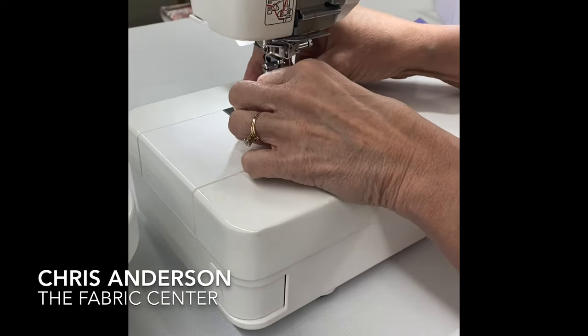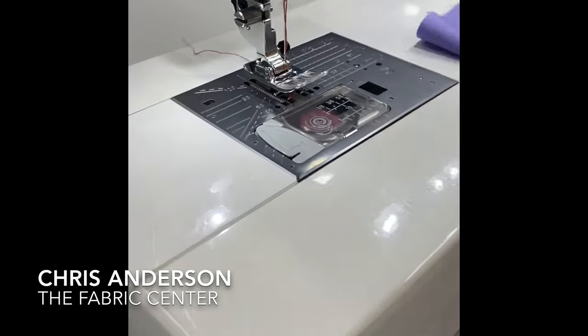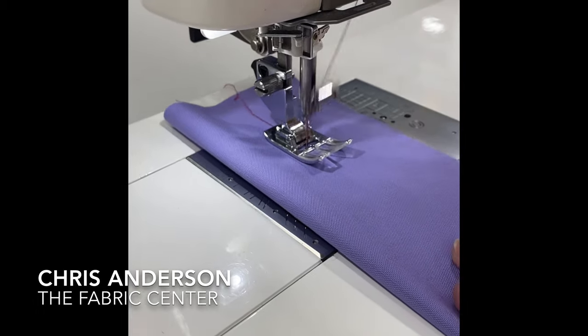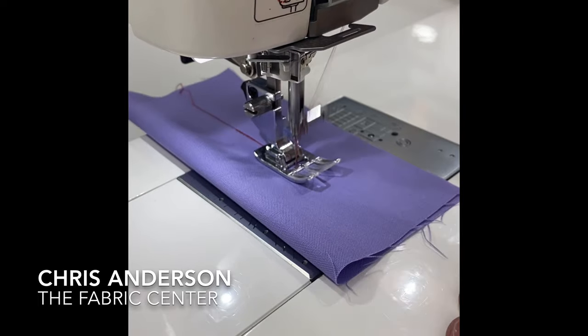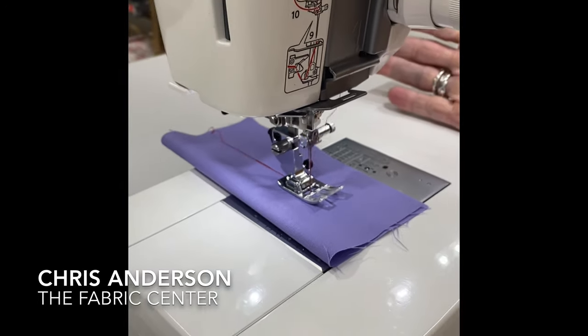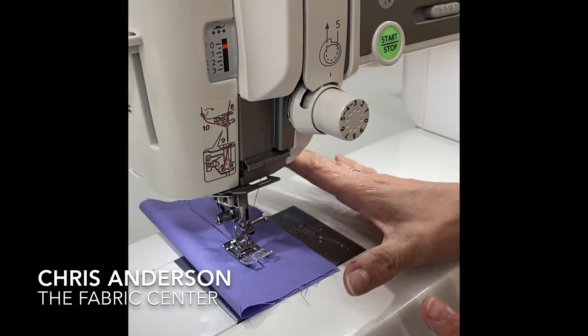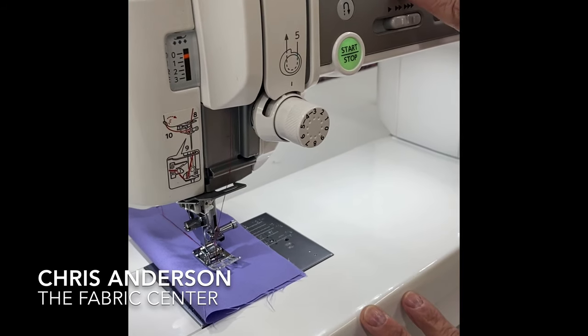Here's my regular straight stitch, reverses here. Here is my stitch-in-place locking stitch, which the 6600 had also. Needle stops in the down position on this one, so I don't have to set it every time I sit down at my machine. It also has the scissors.